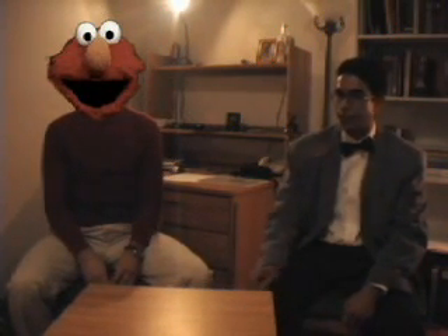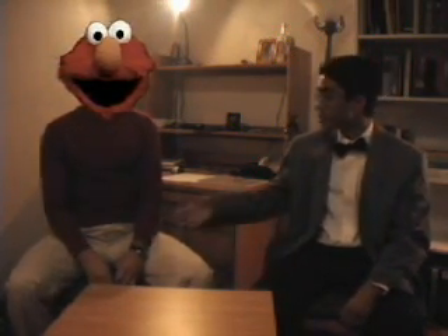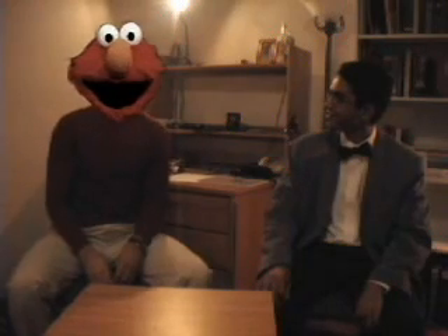Not quite. But thanks for coming and trying to help us this evening to understand abstracting the universal. Elmo's glad to help. Thank you. You have a good night, Elmo. Goodbye, Elmo. Bye everybody.